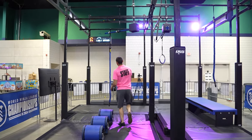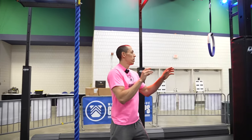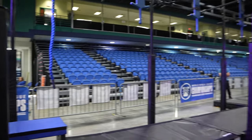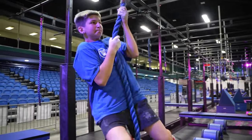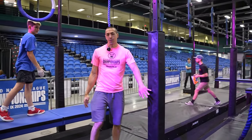Obstacle five, carousel — hands only on the rope and the ring here, and you will dismount to this platform on this side. Incidental on this column is okay.